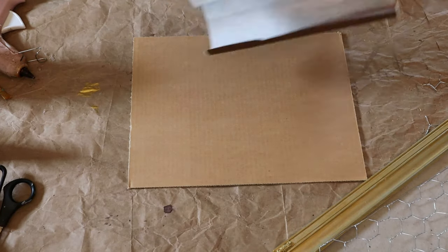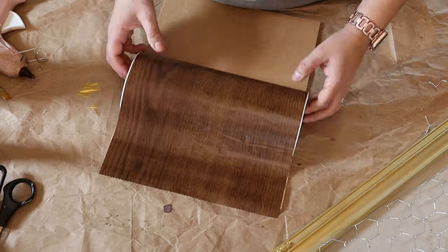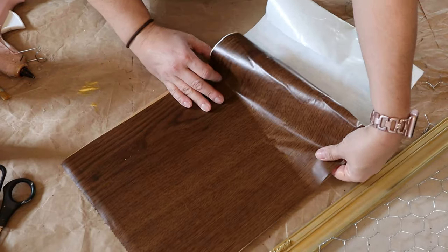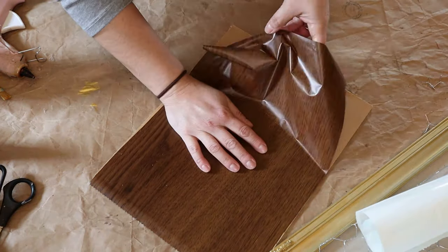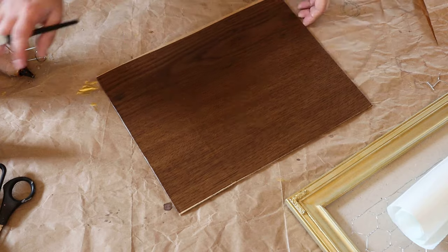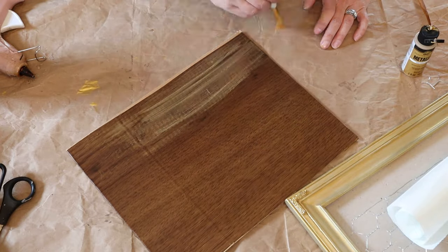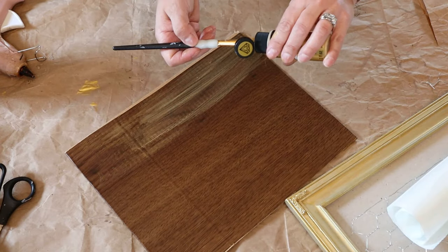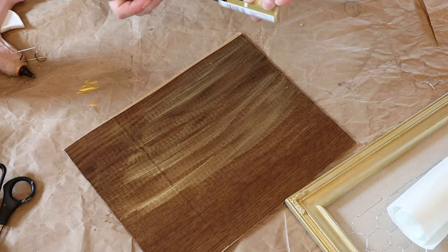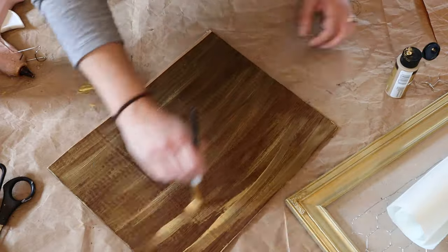So this next part — I'm just going to use some contact paper that I had on hand that I purchased at the Dollar Tree. It's kind of that wood, that faux wood look. I'm just going to apply some of that to the cardboard that comes in the picture frame. Then I'm going to take my gold metallic paint again and just lightly brush on the gold paint onto this just to give it a little bit more. I didn't want it to look as fake as it looks with just the plain contact paper, so I'm just dressing it up a little bit with this gold paint — and it spreads on really nicely on the contact paper.